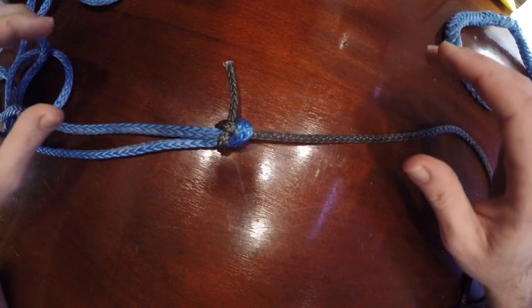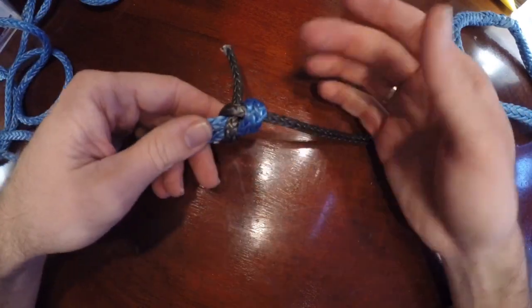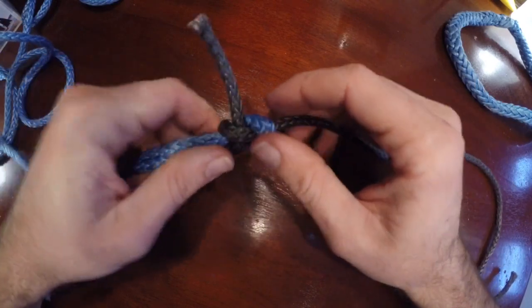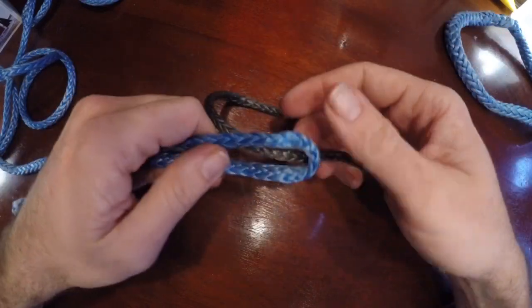The problem with this one is it can come untied pretty easily, because it's really just a bowline. If you look at it and it comes untied, they're separated.